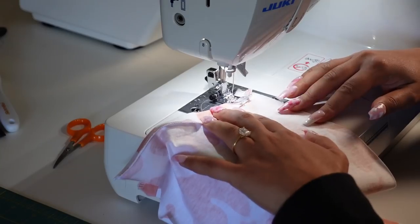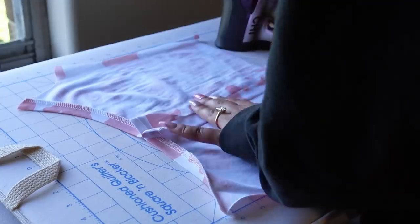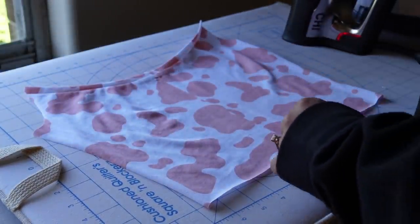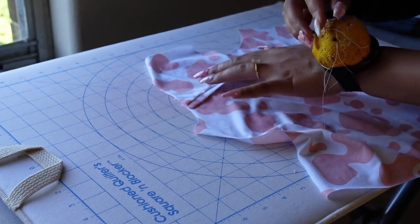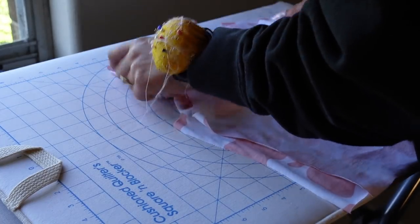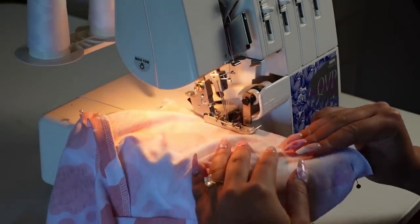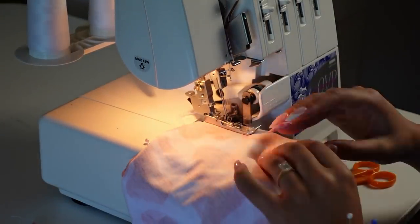I sewed the center front seam with an inch seam allowance and pressed it, though I realized later I shouldn't have done that at this point. I placed the upper front bodice on the lower front bodice and pinned them together so I could sew the back and front bodice together at the side seams. I'm using my serger for the bulk of this, and I also sewed the shoulder seams.